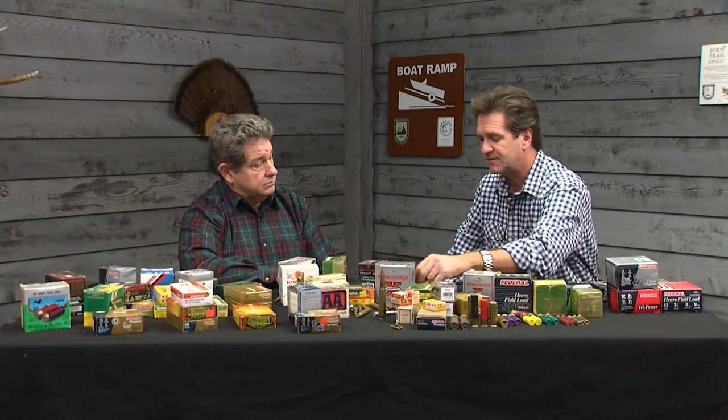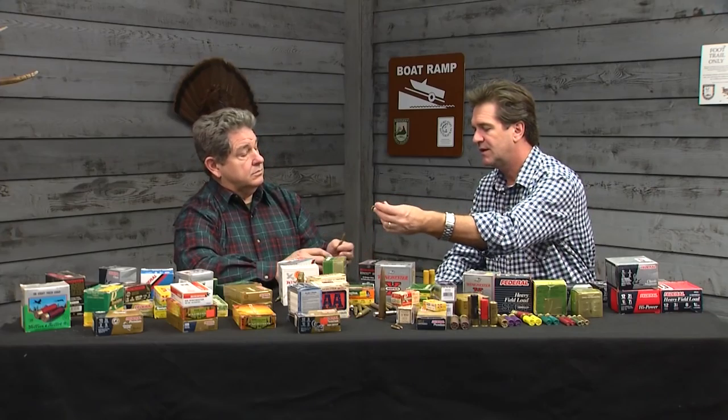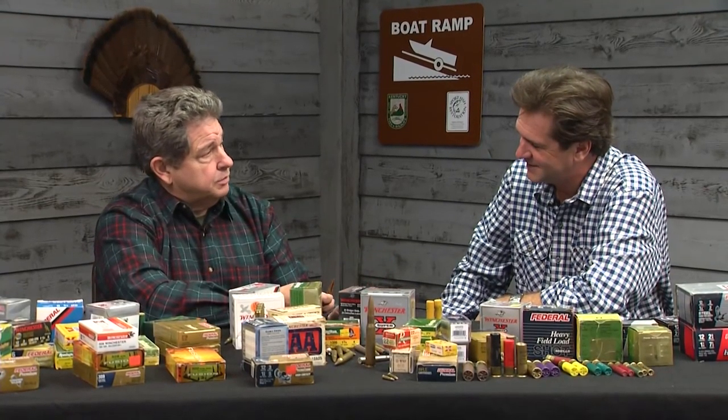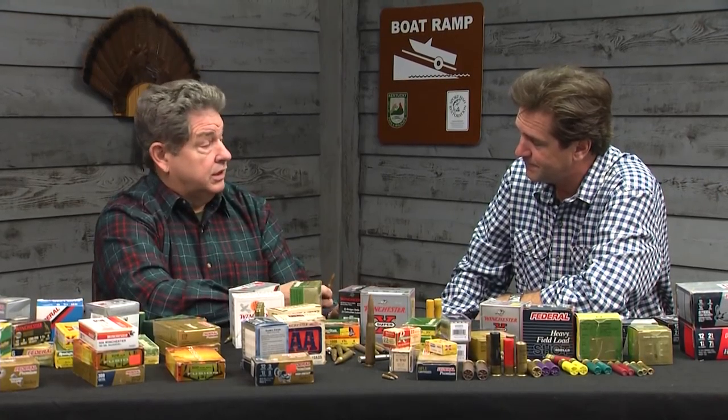Looking at this, explain the primer, the powder, the load, and so on. They're both cartridges. This is a rifle cartridge — it has a single projectile. This is a shot shell — it goes in a shotgun and has a lot of little projectiles, small, tiny, round balls of lead. But a shotgun is probably the most versatile gun that we have. You can change it just by changing the cartridge.